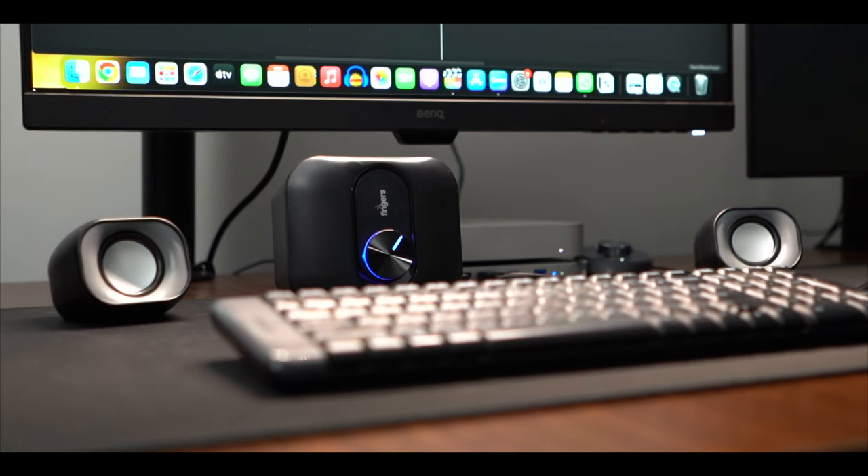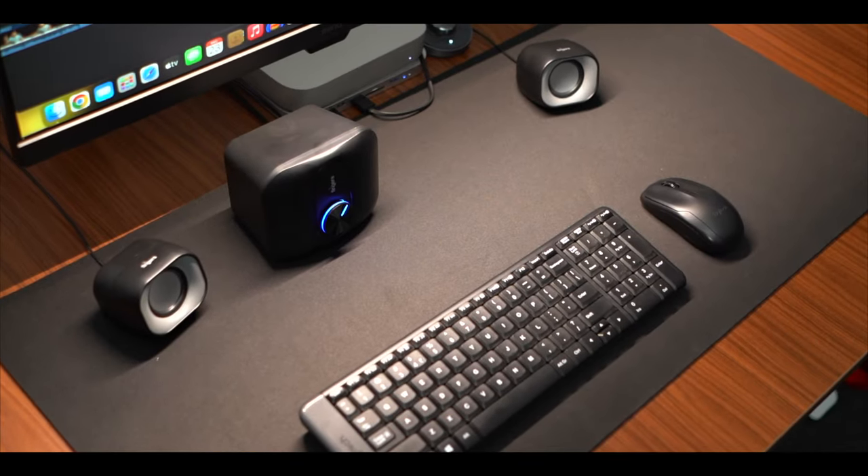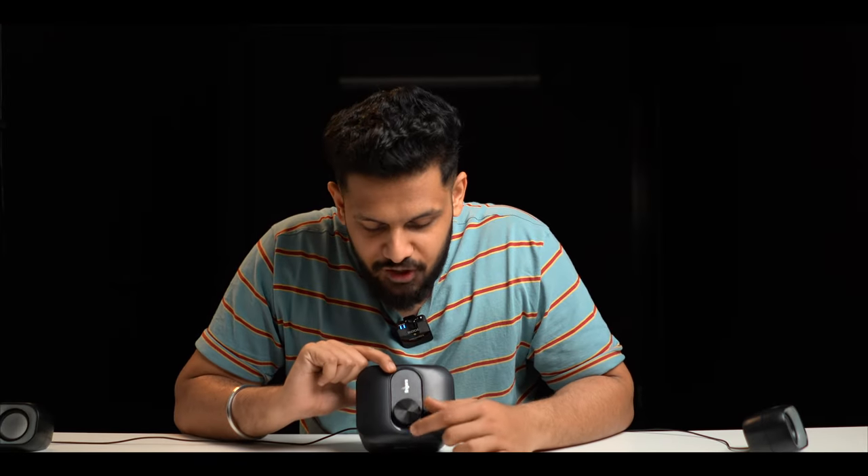So far you need to hear the sound experience — it's a good sound experience. The vibration is also very good. If you have a budget for a small speaker at this price point for your laptop or desk setup, you can consider this. In the center, you will notice that the ring dial has a volume control.